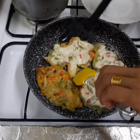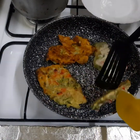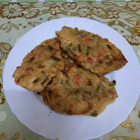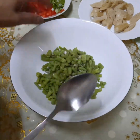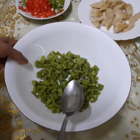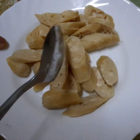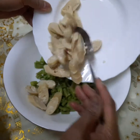Gusto ko siyang ihalo dito. So, gawin natin ngayon. Ihalo na natin lahat. Ayan siya — sitaw.